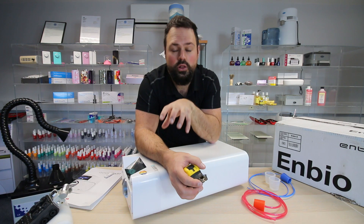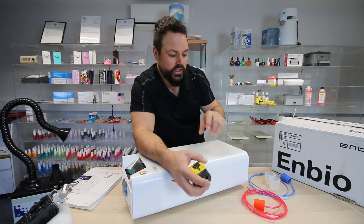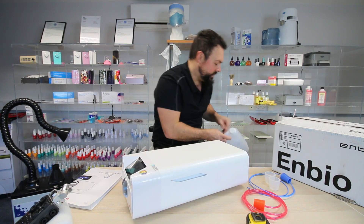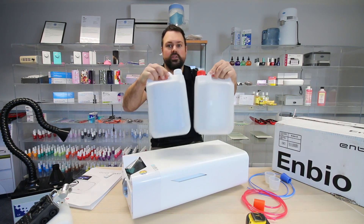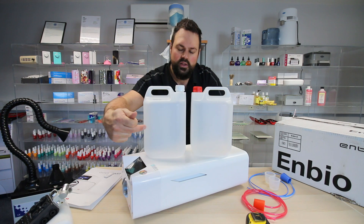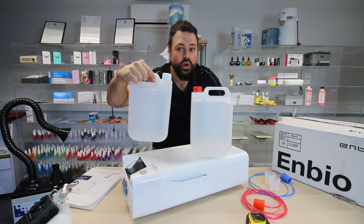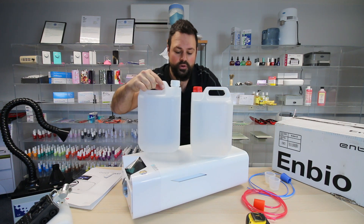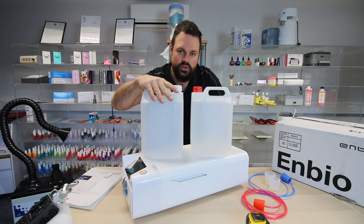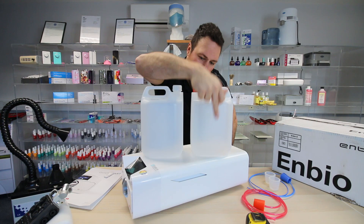This has not got an internal water tank — it doesn't keep water inside. You've got to use external reservoirs. We will be sending ours out with two 5-litre jerry cans. There's an in and an out — 5 litres of distilled or deionised water goes in. That's very important: don't put tap water in, it's too hard. Deionised and distilled water goes in, the machine uses it, and it outputs through the other side.